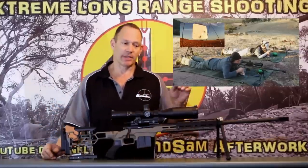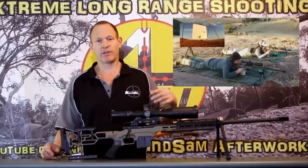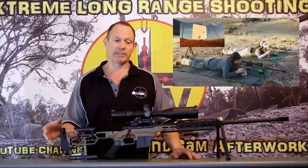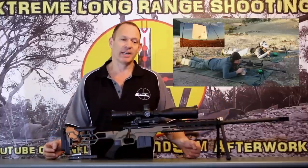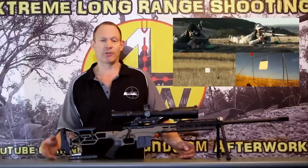That other rifle is the SVF — the Stainless Fluted Varmint system rifle — in a very customised Bell & Carlson stock, so custom with all the bits and pieces in a different format. It shoots really well, I really love that rifle — looks good and shoots well.